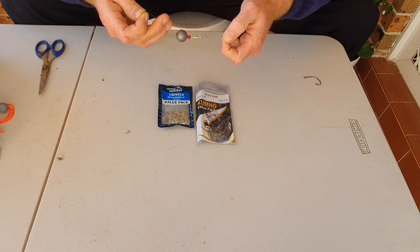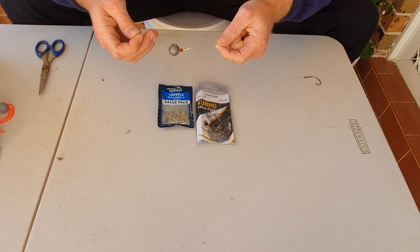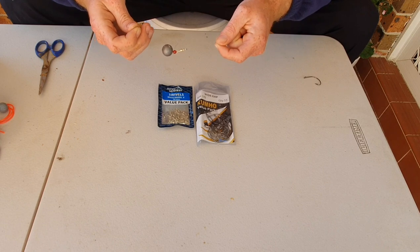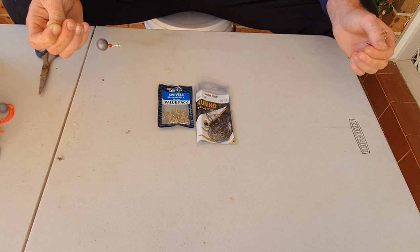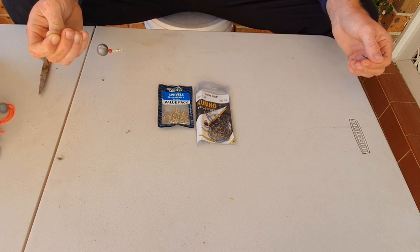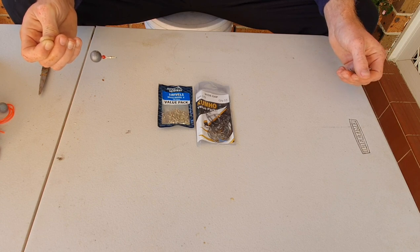Usually the flathead I catch are anywhere between 30 to 70 centimeters — they're not massive, hard-fighting fish. But the main thing with the flathead rig is not the swivel or the sinker, it's actually your trace. If you go too thin of a trace, especially when bait fishing, you will end up losing the bigger fish because they tend to swallow the whole bait. And if that trace is very thin and weak, just one head shake and they're going to snap the line.